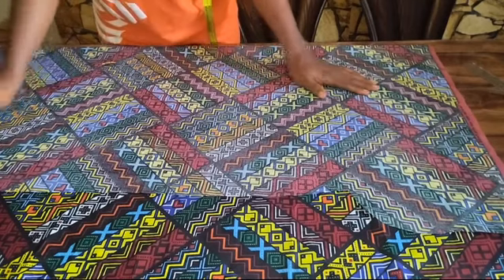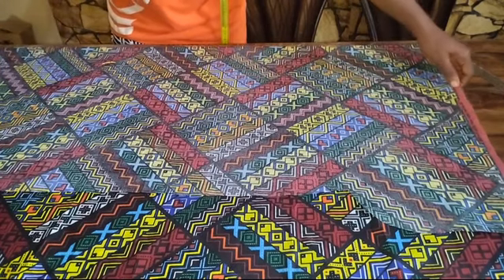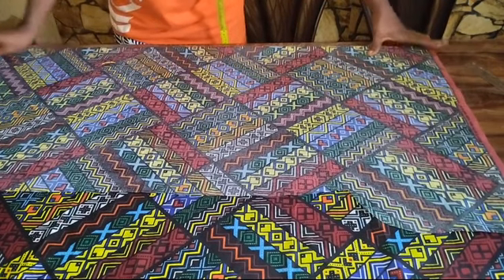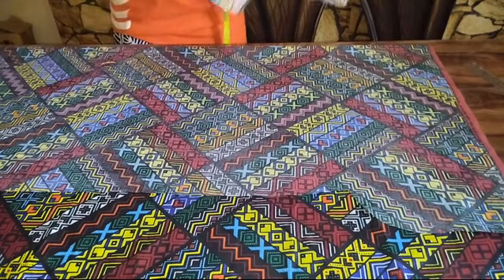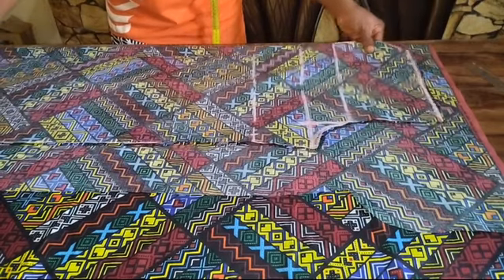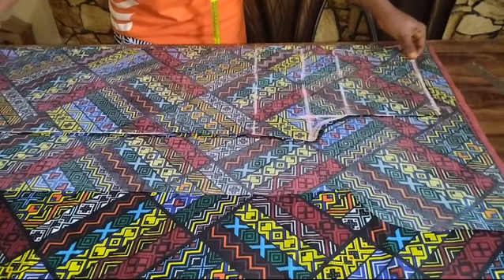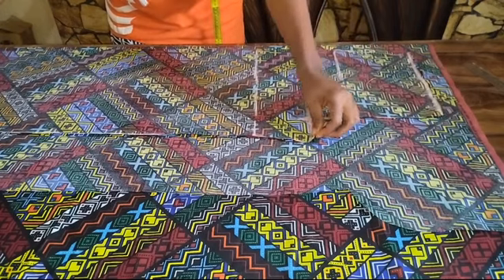After cutting the front part of my trouser, I'll go ahead and fold my fabric again. This time around, what I'll be folding is going to be larger than what I folded the first time to cut out my front pattern. I'm going to place my front part on my folded fabric — I'll be using this front part to cut the back part of my trouser, but I'll be making some alterations in the measurements.